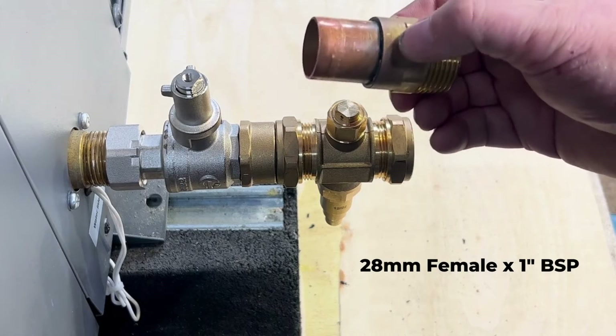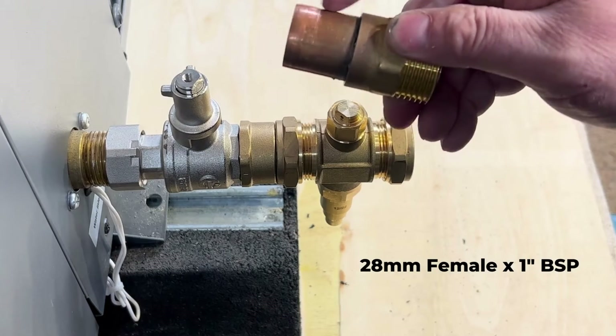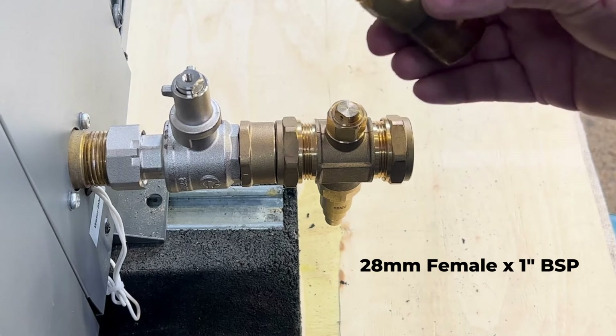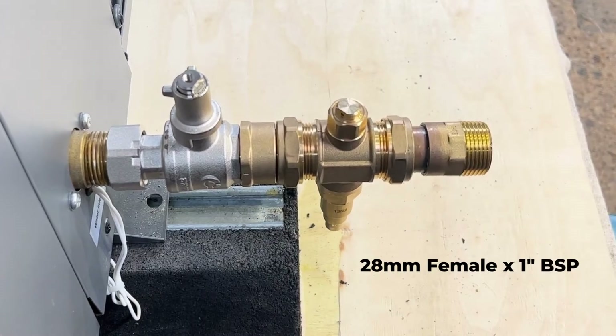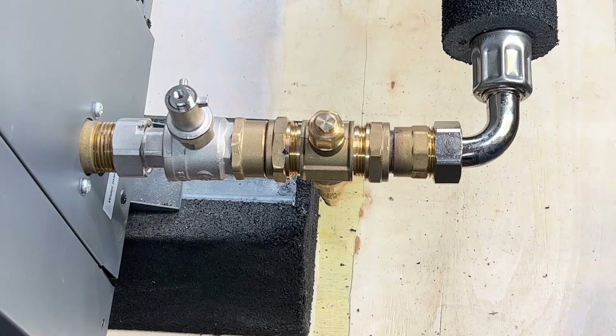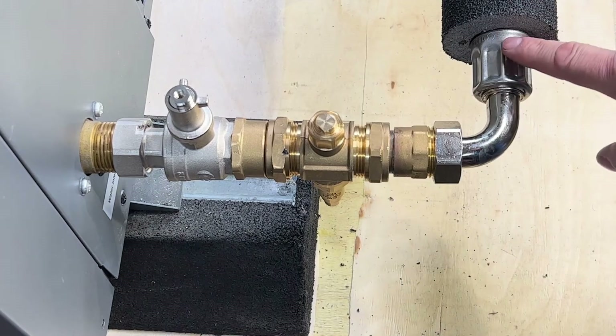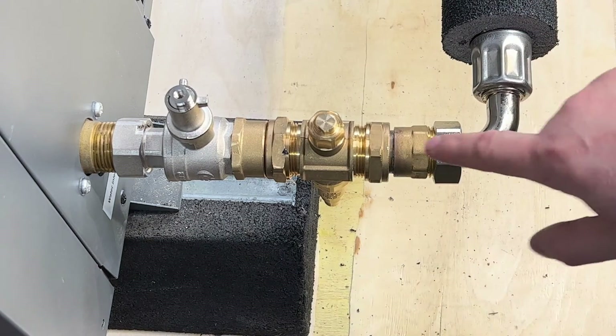Then you'll need a 28mm female with a short piece of copper sweated in and an inch male, and that fits straight in there. So we're all connected with the lever valve, the antifreeze valve, and the bent interflex hose.